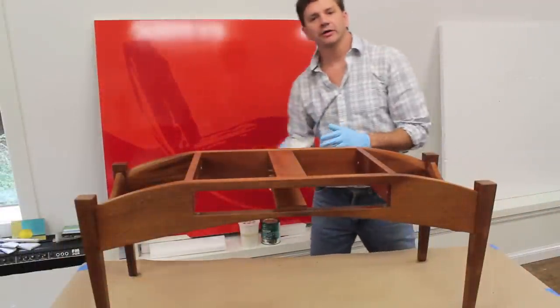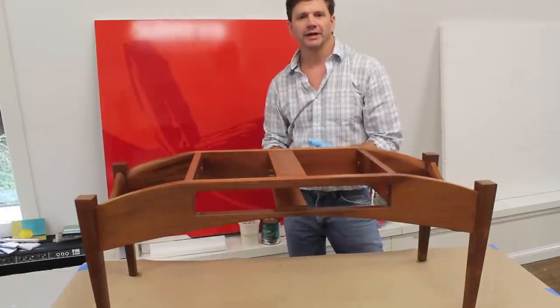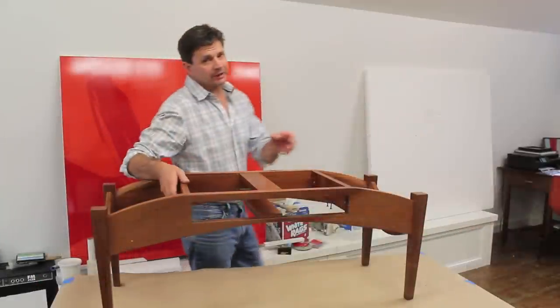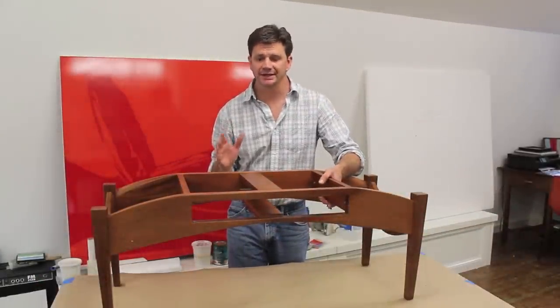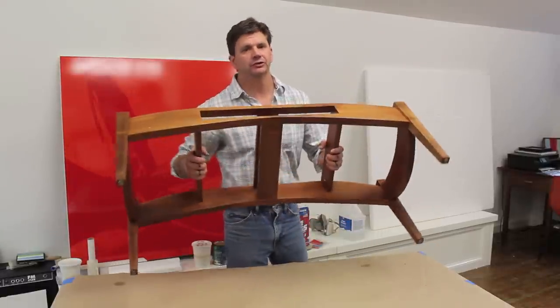I finished wiping down the coffee table with the 4-0 steel wool and now I'm removing any of the paint thinner with a clean rag. Now I'm going to take the coffee table outside and give it a light sanding with silicon carbide 320 sandpaper. I'm doing it outside because I don't want to make dust inside the studio.